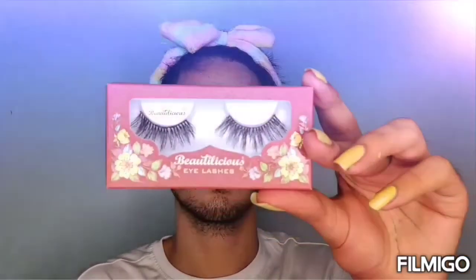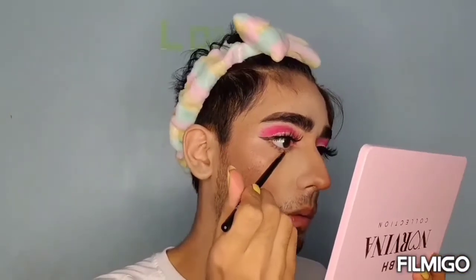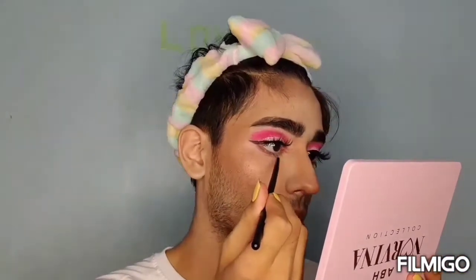I'm using Beautylicious Eyelashes in style BL022. For my under eye, I'm using this beautiful shade C5 from this palette.